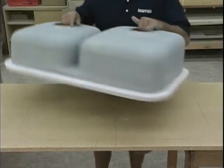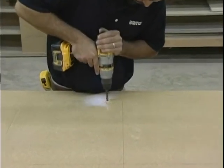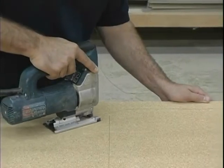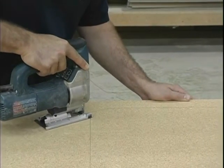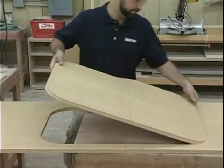Remove the sink and make a pilot hole, then use a jigsaw to make the cut out. Cut on the line. When doing multiple sinks of the same design, make a template and use a router to save time.